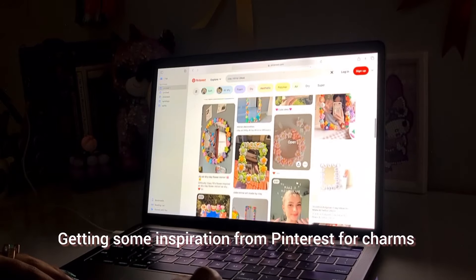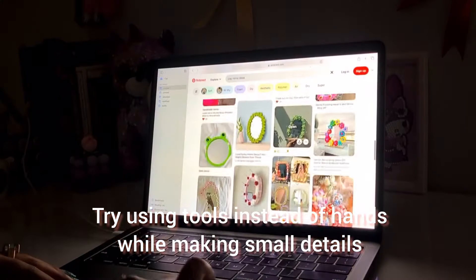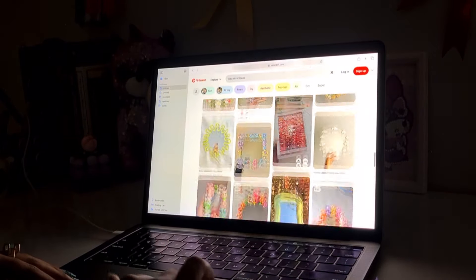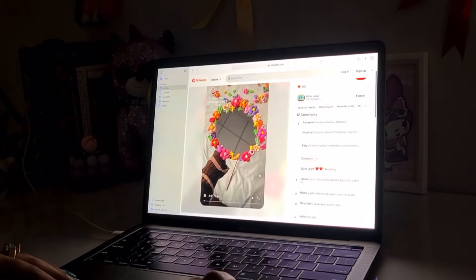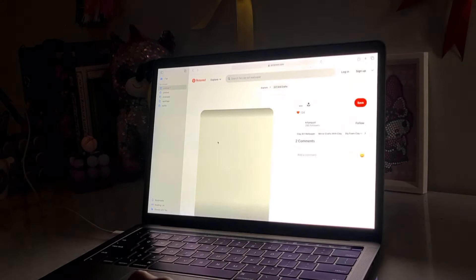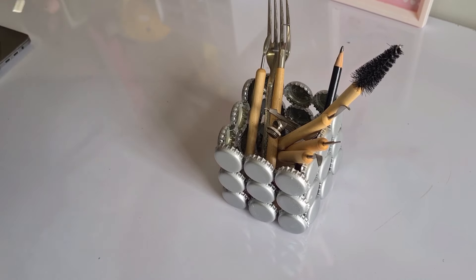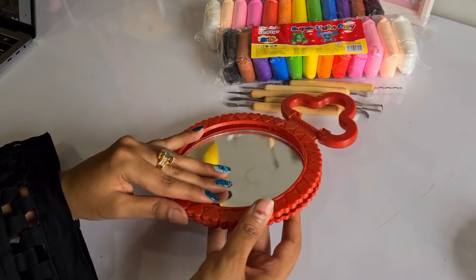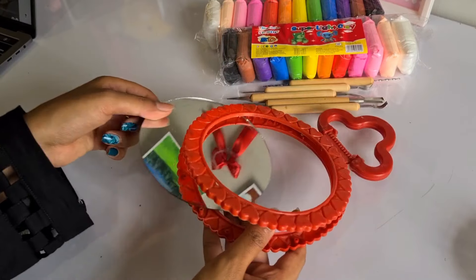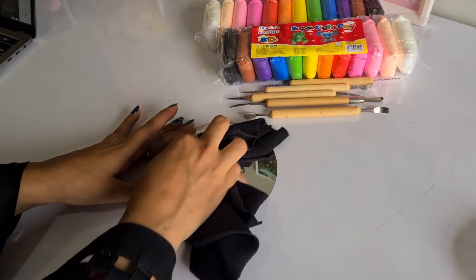Before I start making the clay stuff for my mirror, there are so many days and nights that I have spent in my room — sometimes making art, sometimes making content, or sometimes searching for inspiration for my clay stuff from Pinterest, sometimes unboxing new things or making new things. While I used to think that all of this is so difficult and that loneliness might be my biggest enemy, I later realized that loneliness might be a friend that is often misunderstood.